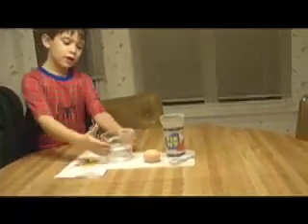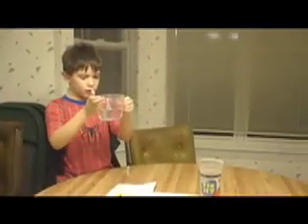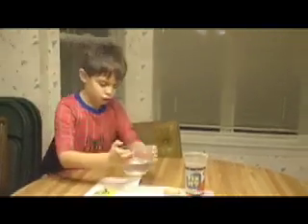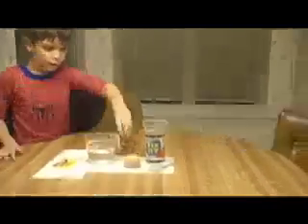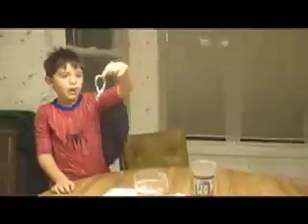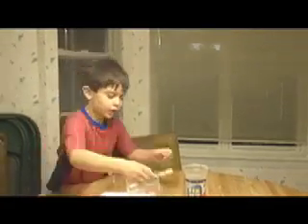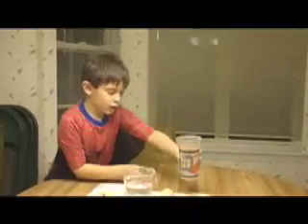First, you take a playing card, a measuring cup and make sure that it is at two thirds of a cup of water. You have to have an egg. The egg is most important. Then you take aluminum foil — you might need your parents' help taking the aluminum foil out of the box. You take aluminum foil, you take a cup and then you take your measuring cup.